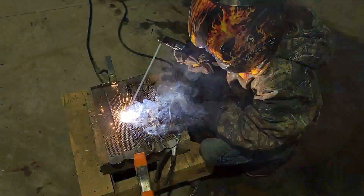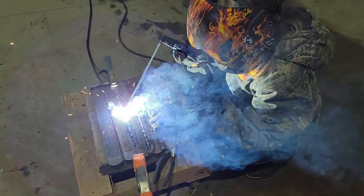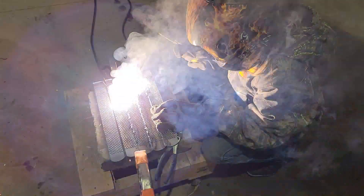She's going to weld this side — it'll bend a little bit — then she's going to flip it over and weld the other side. Once she's got it all welded together, I'm going to help her and we're going to put the six horseshoes on it for the legs.